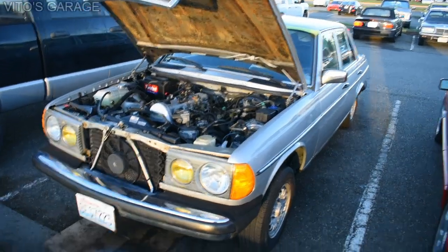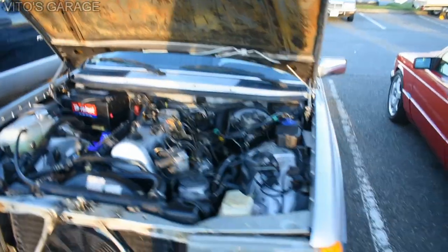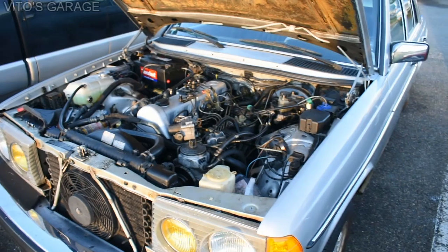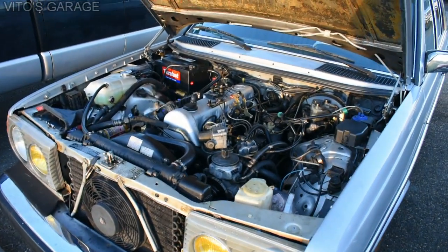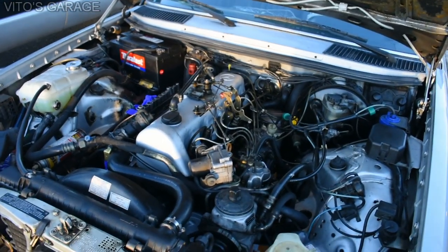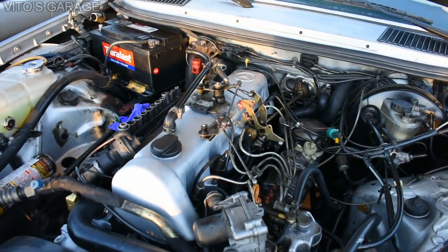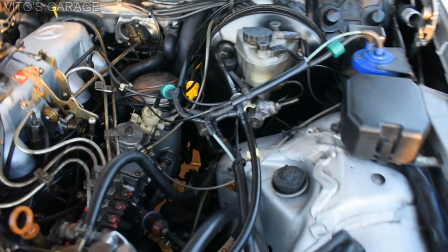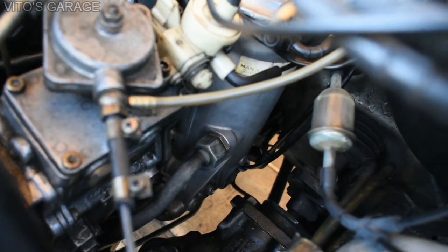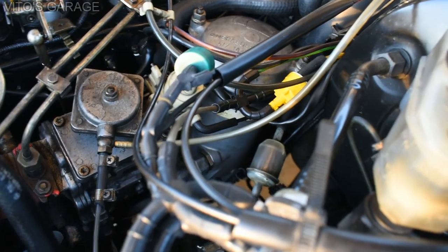This is an amazing legendary W123. The reason the hood is open is because I've been doing so much work to this engine. Recently I replaced the oil filter housing gasket and cleaned up the oil filter housing itself so it's nice and clean, not oily anymore.